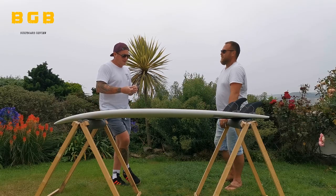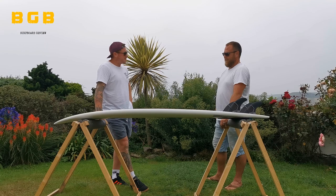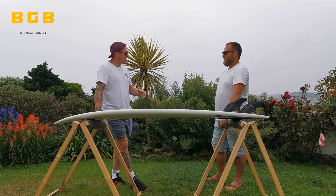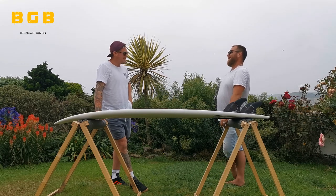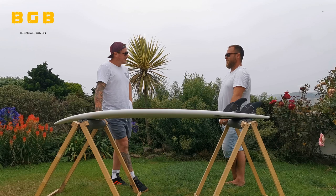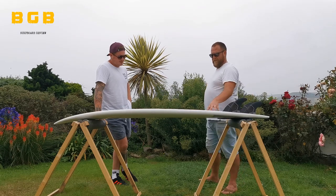The original board from South Africa, nearly four inches thick and 6'11" — the first wave I caught I just instantly wanted to turn, and I'd never really experienced that before. I came out like a Cheshire cat, grin from ear to ear. Had a few more sessions on it and knew it was a wicked board. But I just couldn't get my short arms around carrying it, so I started thinking about getting something with the same fun factor but more modern and refined.